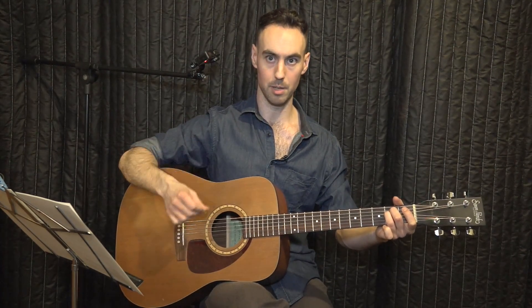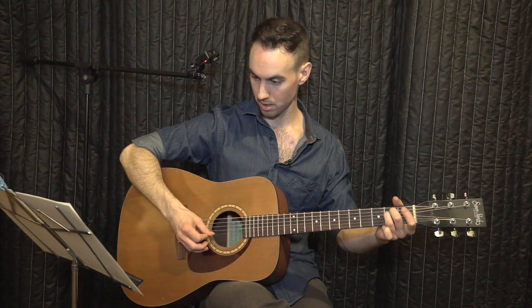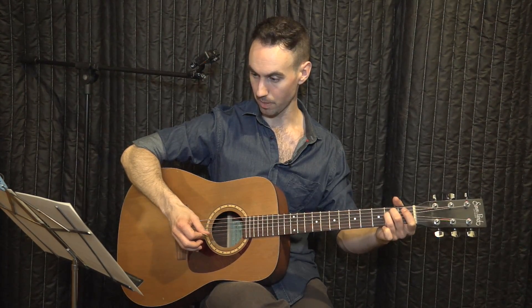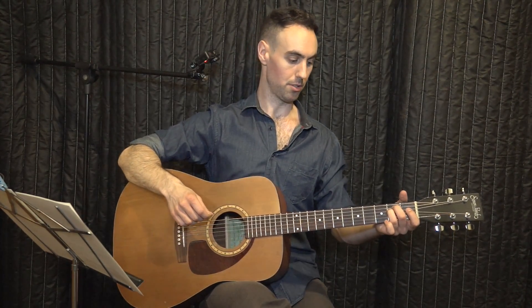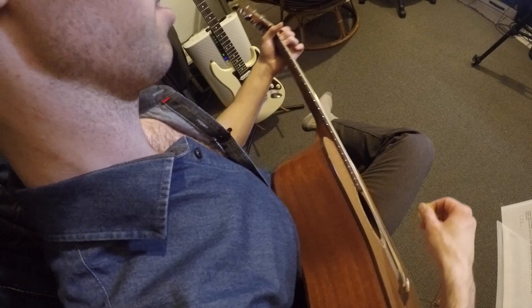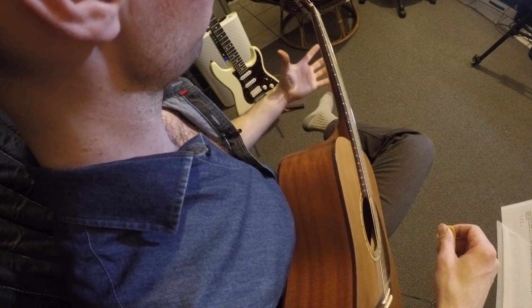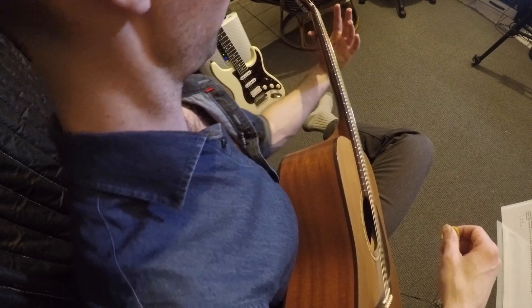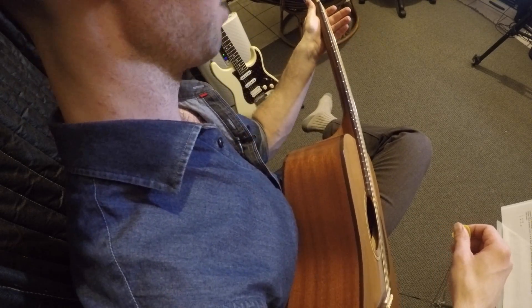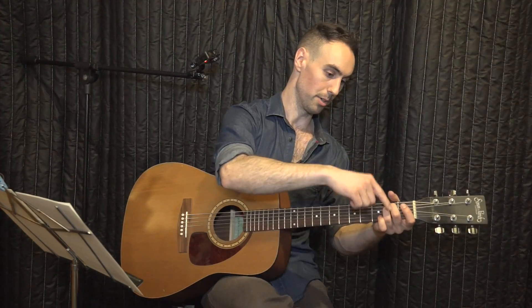With your right hand, pick one string at a time and listen for each string to be clear. When pressing, you can feel like you're pulling back with your left arm — so it's not entirely a squeeze. Also make sure that your thumb is over the neck, not behind it, not sideways, but over the neck, just behind your middle finger.